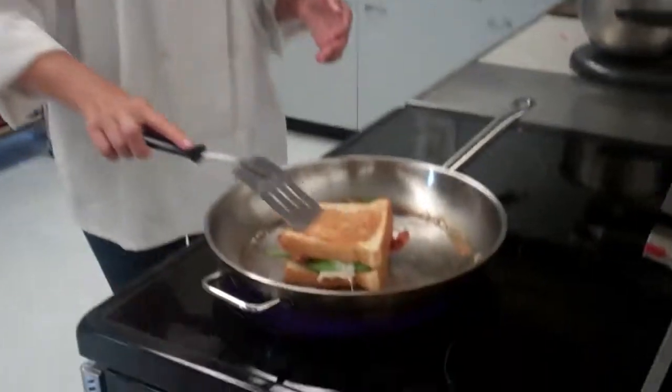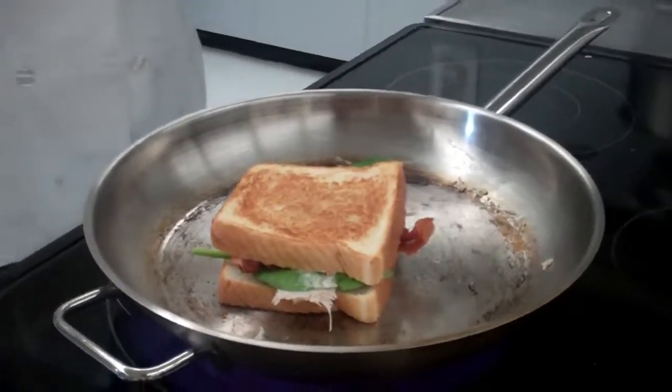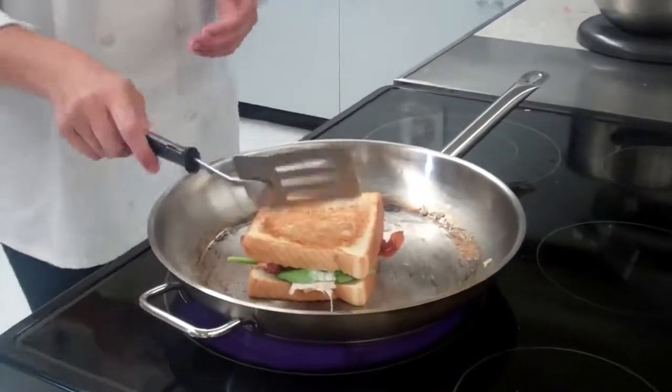After one side has cooked perfectly — you can see it's nice and brown, not too burnt, not too undercooked — you're going to flip it over and let that sit until it looks the same as the first side. And then you'll be done. Enjoy!